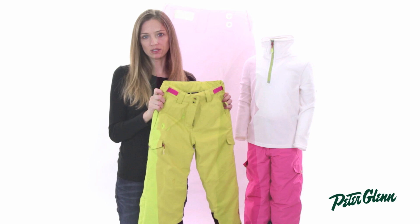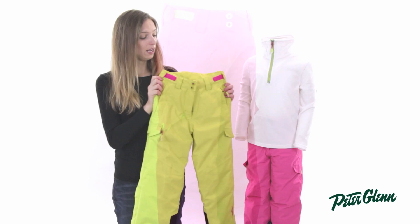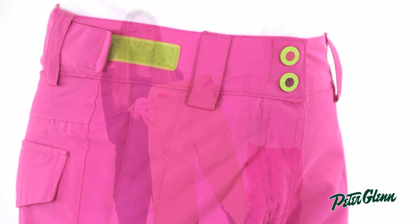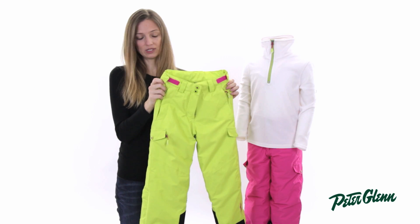It's insulated with 80 grams of insulation — that's on the high side, so you know these are going to be nice and warm. It's also 8K waterproof and all of the seams are taped so moisture won't seep in there, so she's going to stay nice and dry even when she's down playing in the snow, sitting on a wet chairlift, whatever.